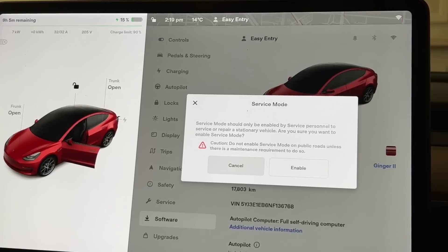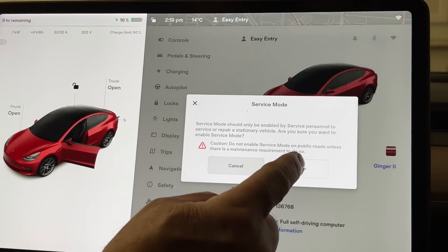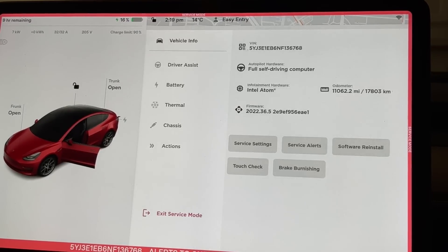A warning appears: 'Service mode should only be enabled by service personnel to service or repair a stationary vehicle. Are you sure you want to enable service mode? Caution: do not enable service mode on public roads unless there is a maintenance requirement to do so.' I'm going to hit Enable.